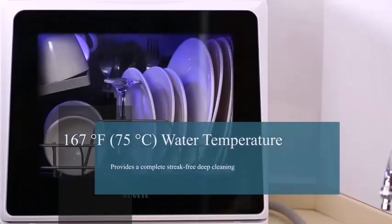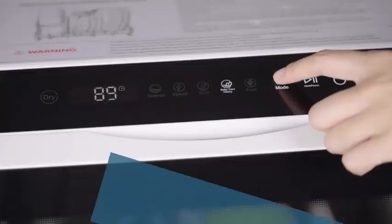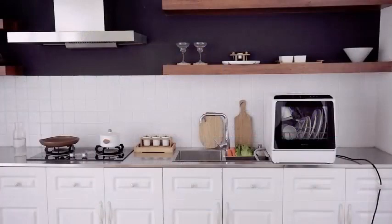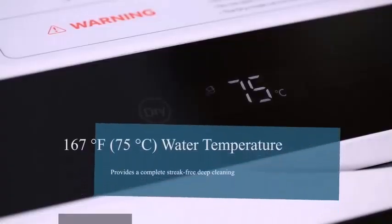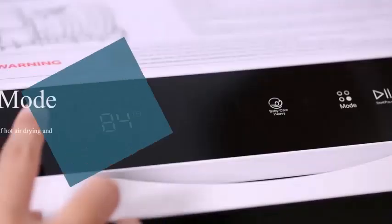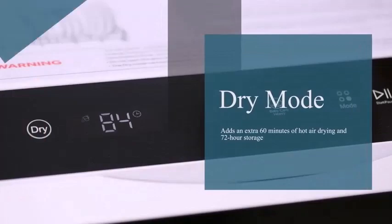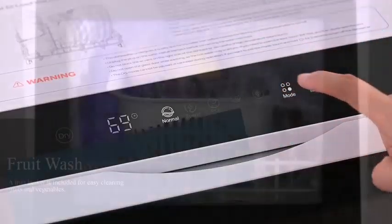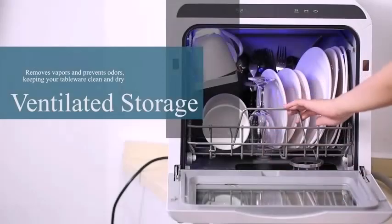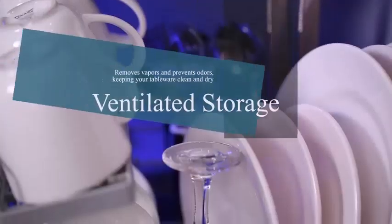Talking about the compact design, the countertop unit measures approximately 16.86 by 16.75 by 18.05 inches, with a standard capacity of four place settings and can fit a variety of dishes up to 12-inch dishes loaded at an angle. This portable dishwasher is perfect for small houses, apartments, dorms, boats, camps, and RVs.